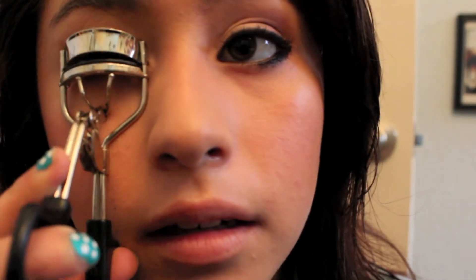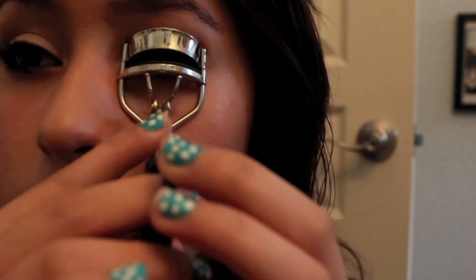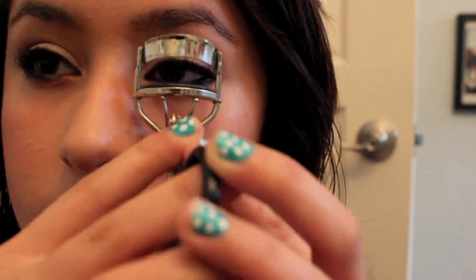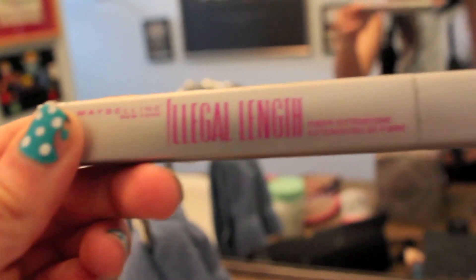Now I'm going to use my eyelash curler and curl my eyelashes. I usually take a really long time to curl them really well — that's what makes them look a lot bigger. Do this on both eyes. Keep the eyelash curler on there for a while and just push it in to grab your eyelashes.